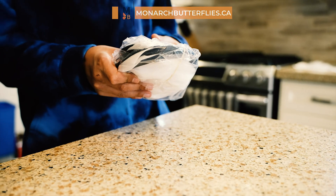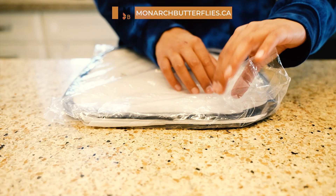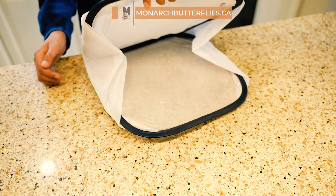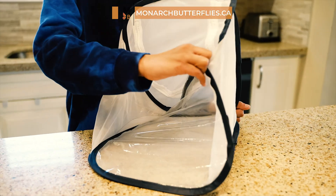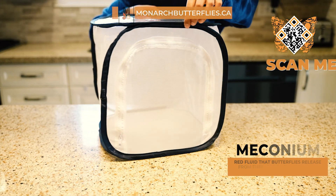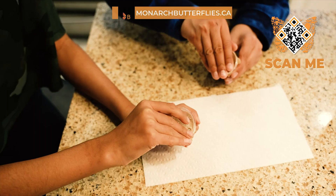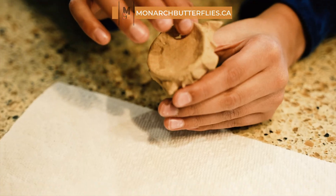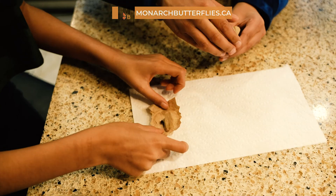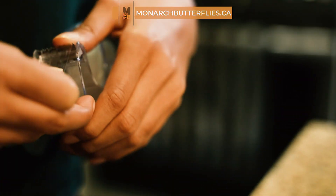Remember, little butterfly caretakers, when opening the net cage, be gentle and cautious while removing the rubber bed — especially for our younger friends, safety first during this magical experience. Make sure to lay down ample paper towels at the bottom of the net to prevent any meconium drips from staining the netting or the surroundings. For more details on setting up the cage, scan the QR code to find more information on the website. Gently remove the cup lid and carefully peel off the paper liner with the pupae still attached. Use tape to hang the liner at the top of the net cage.